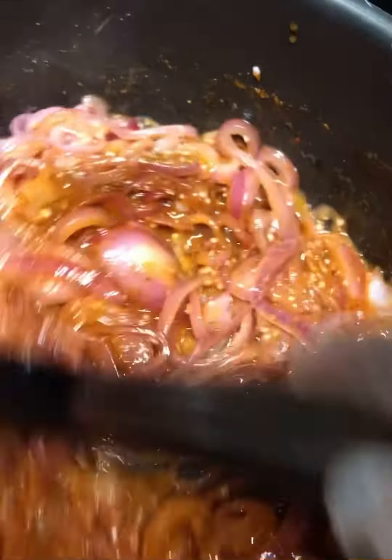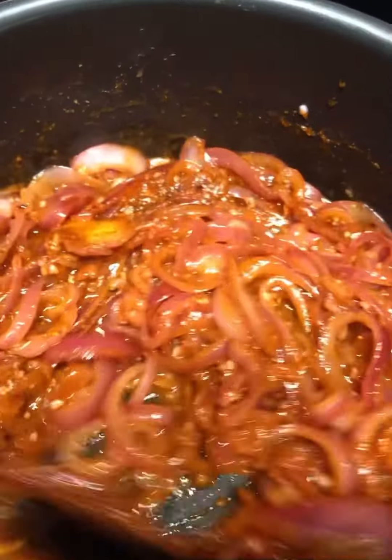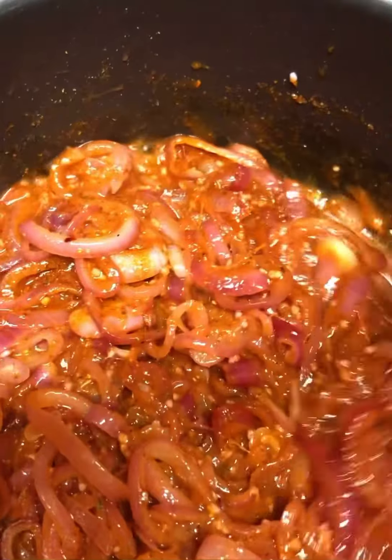And then I get all of the goodness going — all of the goodness. I get that seasoning in there to cover up those onions and get all through that butter.